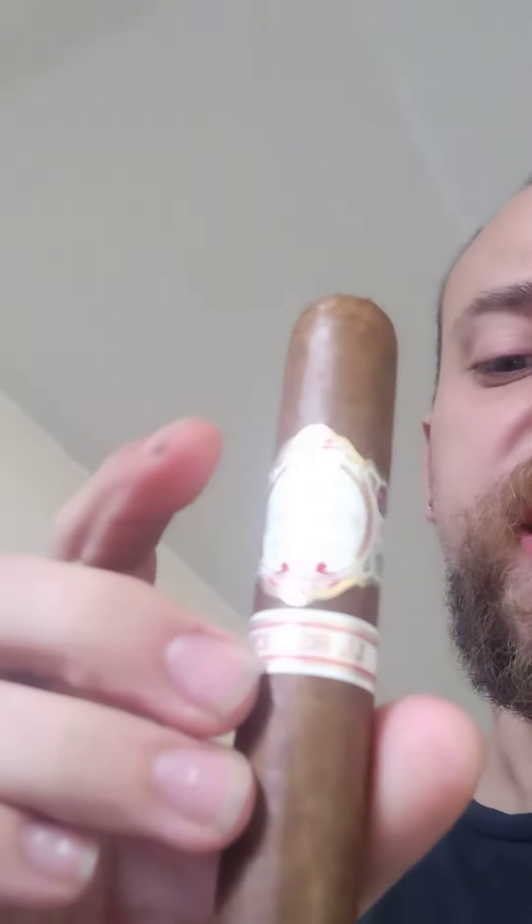Hey guys, welcome back to another episode of Ignite With Me where today we're looking at the Don Pepin Garcia Series JJ.